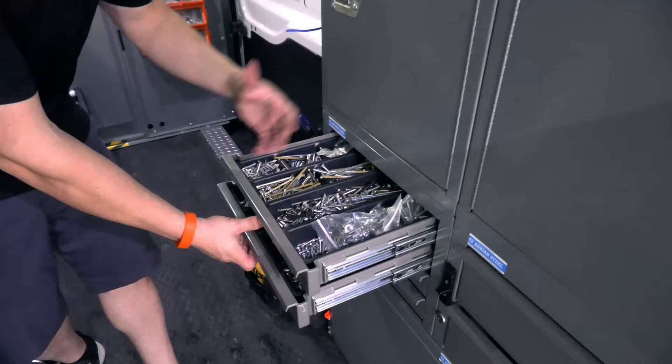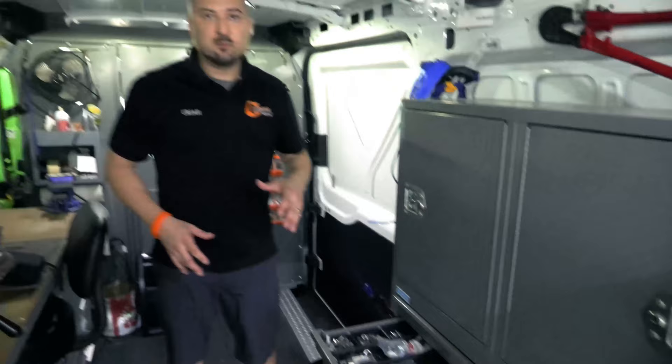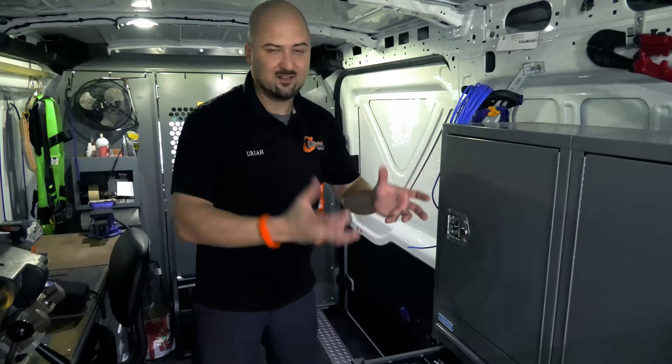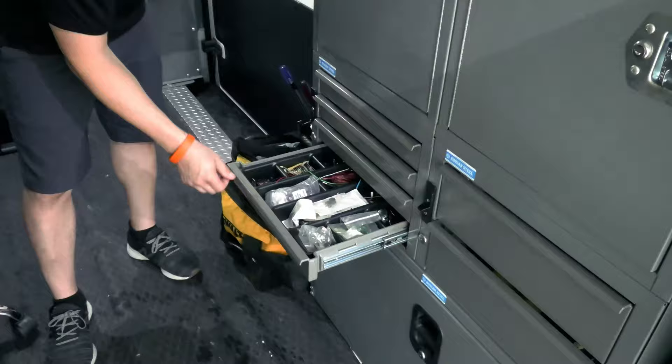Keep a good variety of extra screws: long, short, metal, self-tappers, latch plates, strike plates, tail pieces. A lot of this has been accumulated from just keeping scrap from jobs. We save the scrap in the shop, and when we build out a new van, we take a lot of that and put it in the van — so now they've got years of useful parts. Also keep concrete screws.